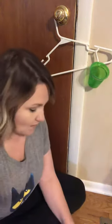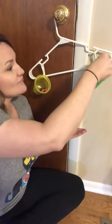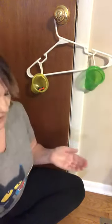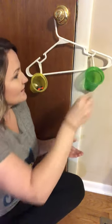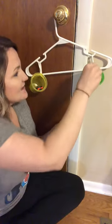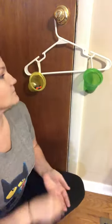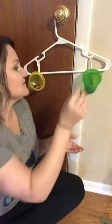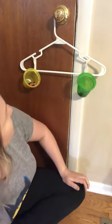You guys ready? One, two, three, four, five. Do you see it starting to move? Six, seven, eight, nine, ten, eleven, twelve, thirteen, fourteen, fifteen, sixteen, seventeen. Oh, it's almost there.